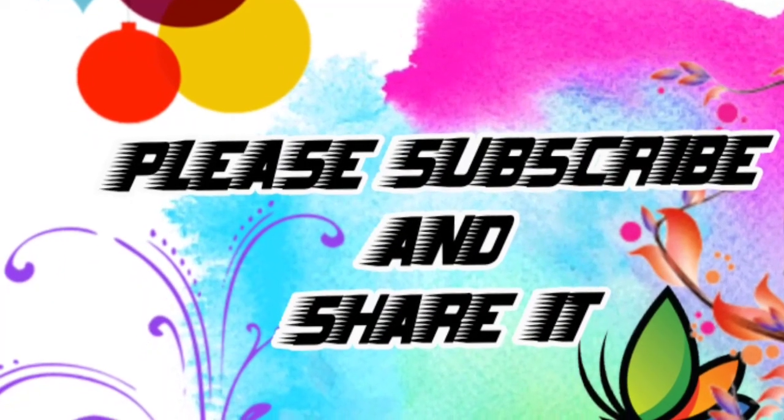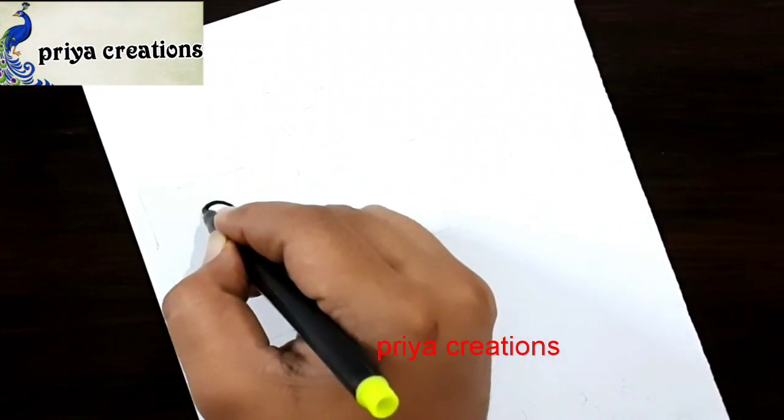Welcome to Priya Creations. Don't forget to like and subscribe, and let me know which design you'd like me to draw next.